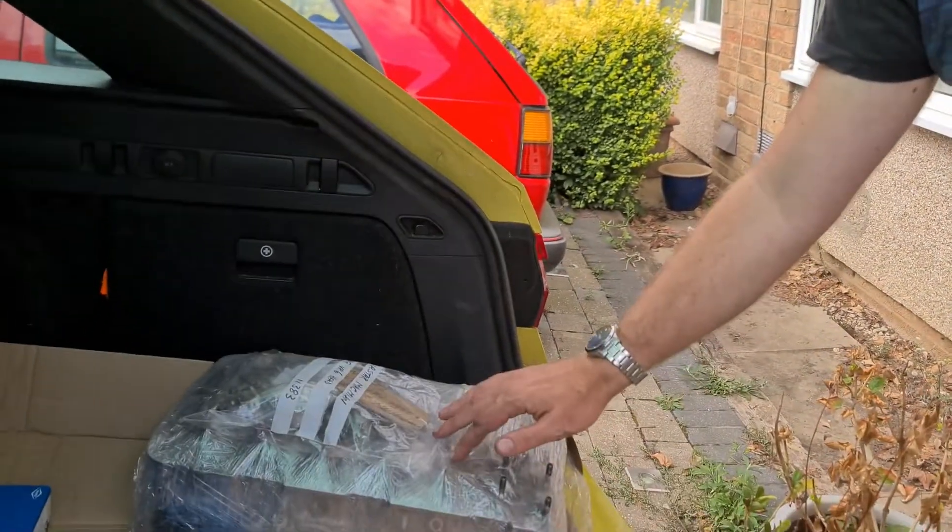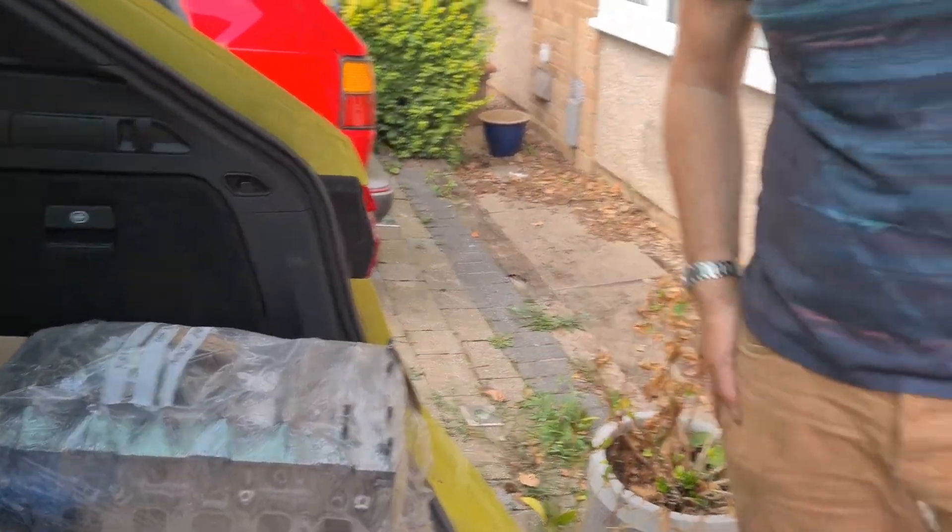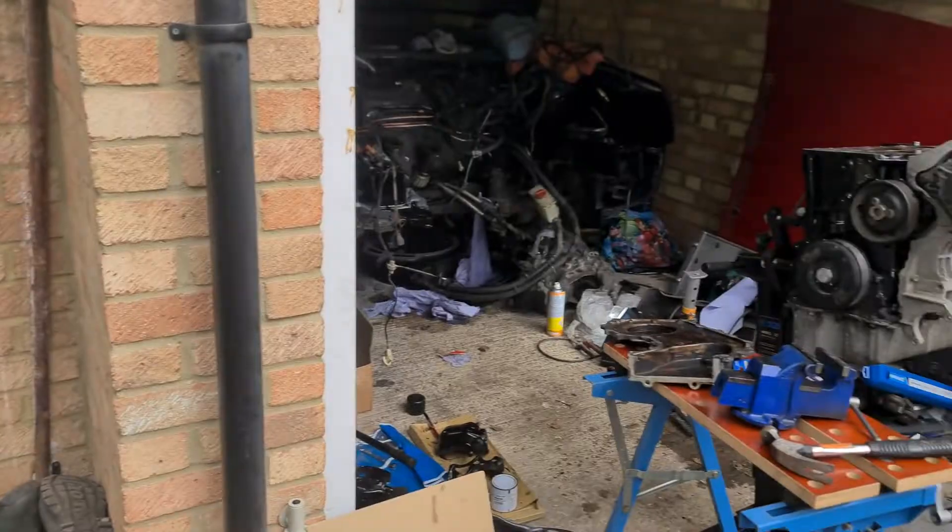Hi everyone, welcome to South East Mark II Golfs. Today we are putting on the reconditioned head, which I've not even opened yet, onto our existing block. Stick with us.